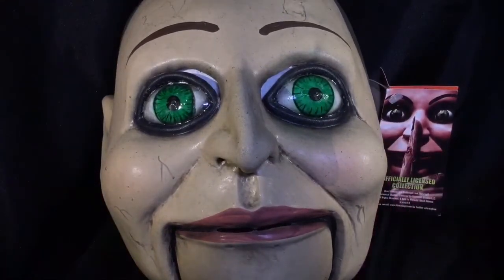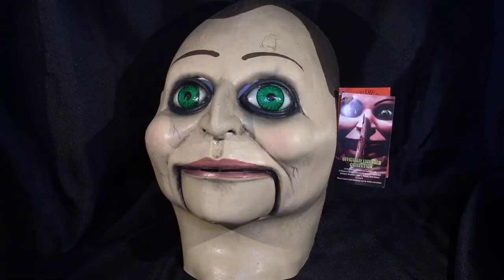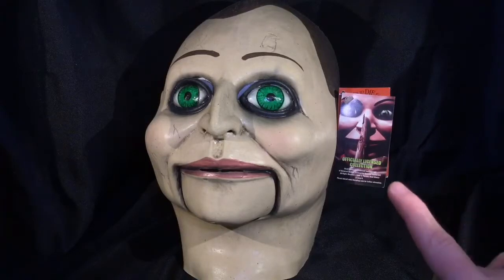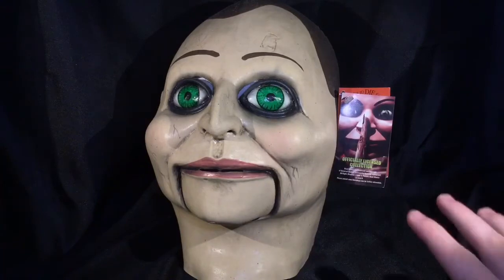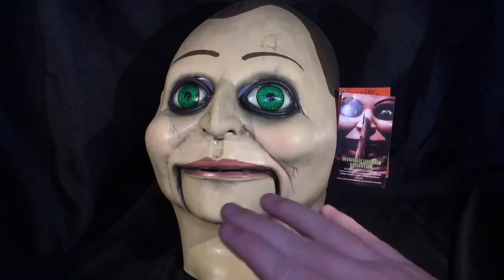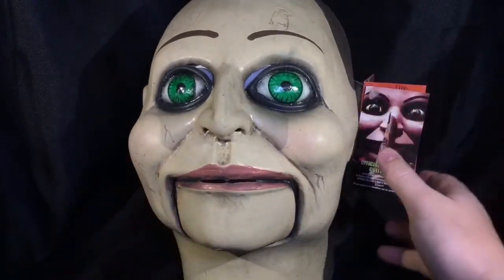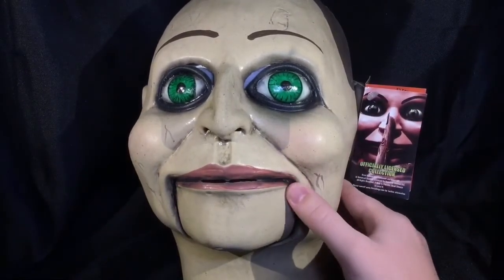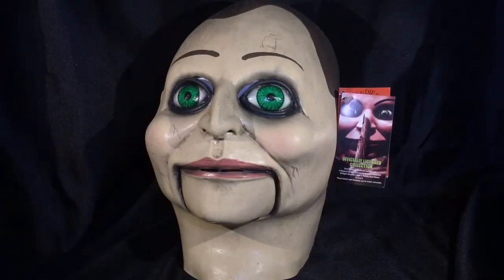There was one thing I couldn't quite put my finger on — why this mask didn't completely remind me of the puppet — and then I looked up pictures, and I'm pretty sure it's these eyes. Now, don't get me wrong, these eyes are creepy and great. They work great for this mask, and if you wear this in a haunted house or on Halloween, you're going to creep out a lot of people. But the eye color, I think, is supposed to be a little bit duller.